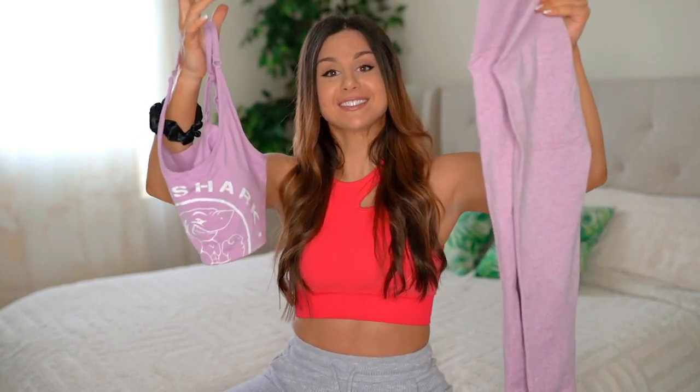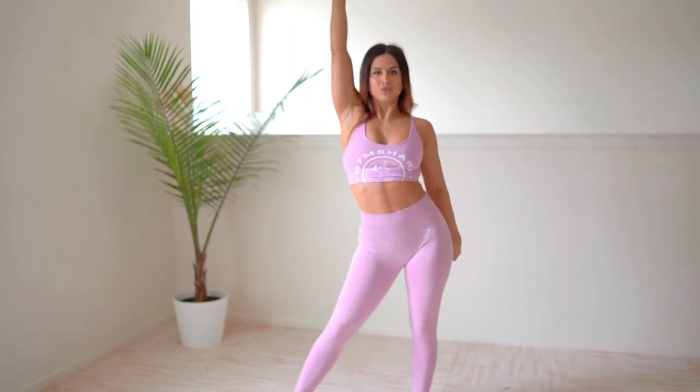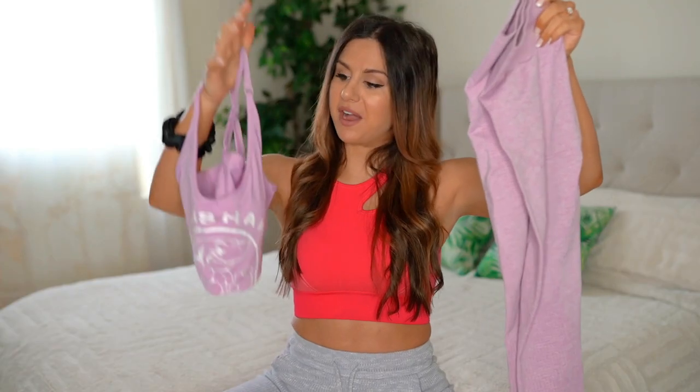I could be wrong, but I did hear they're discontinuing this color — I hope they don't, it's a very beautiful pink. The white breakup flows so perfectly with the white old-school logo on the front of the Legacy, so these two combined are like a match made in heaven. Both are true to size, and for me these Vital Seamless are squat proof even with them being light.